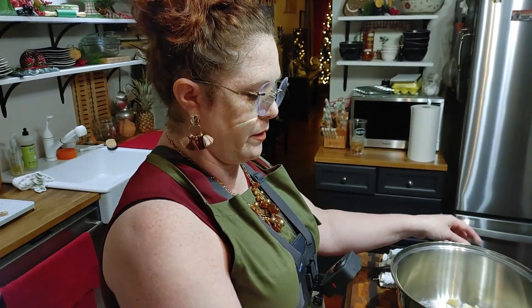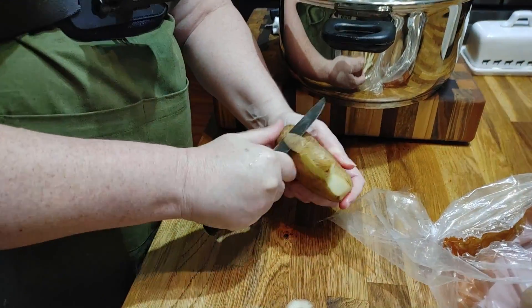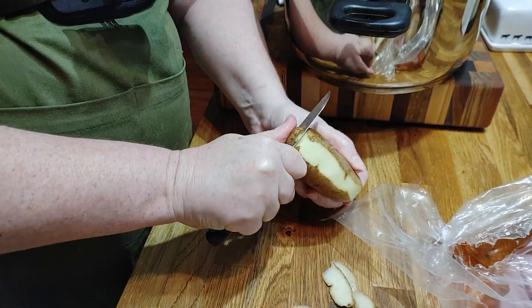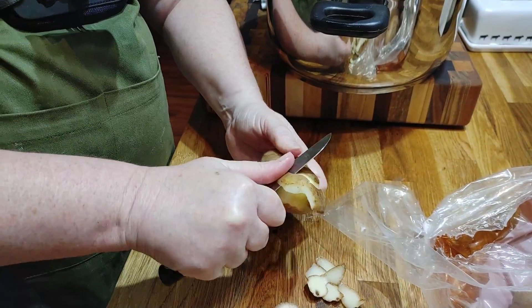We're only going to boil these once they start boiling about 12 minutes, kind of like what you do for potato salad. Then we'll start adding the cream.